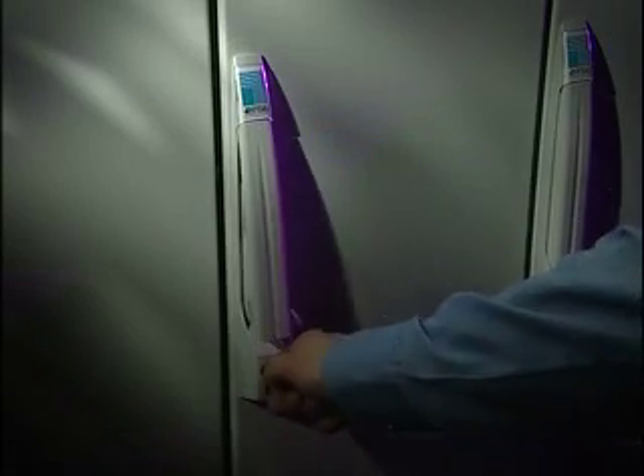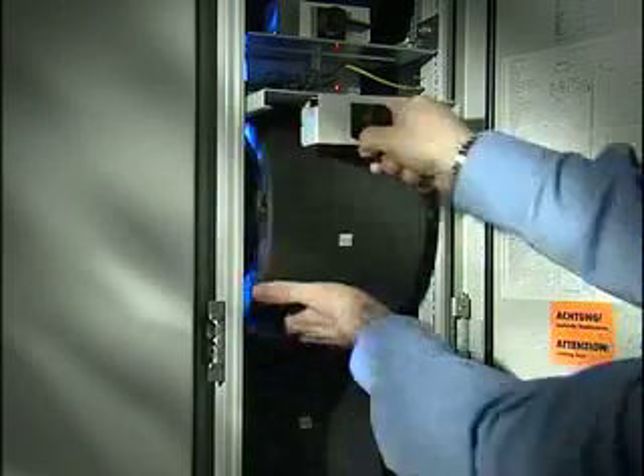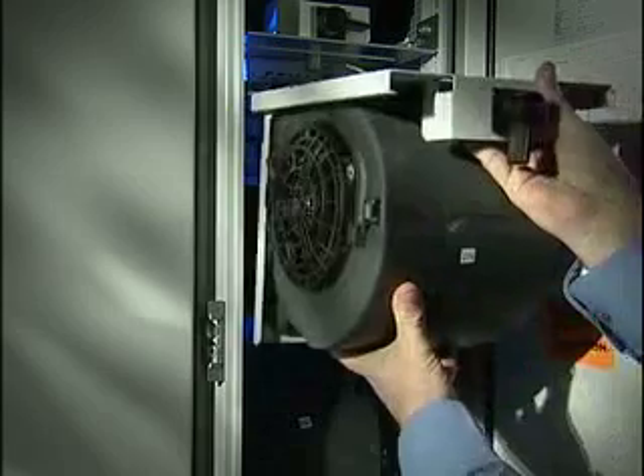The fans that push the air through the heat exchanger are fed from a single three-phase supply, two fans per phase. Therefore, in the event of a phase failure, two-thirds of your fans are still working, and the remaining fans will automatically speed up to compensate for the two that have shut down. Each fan module is hot-swappable and can be removed and replaced in seconds. Maximising the mean time to repair and mean time between failure was one of the key design considerations for LCP Plus.